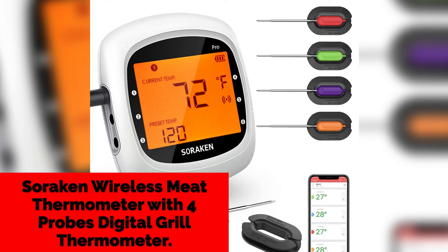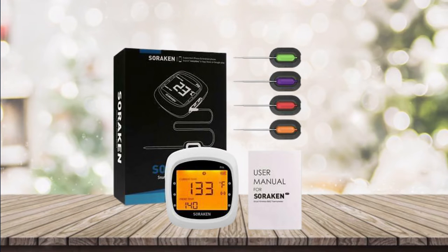3. Soraken Wireless Meat Thermometer with 4 Probes Digital Grill Thermometer. This wireless BBQ thermometer will remind you anywhere and anytime. The grill thermometer allows you to pair with a phone or iPad — please make sure the GPS location is on. Indoor range is 100 feet and outdoor range is 190 feet, with high temperature accuracy to let you rest easy during cooking.